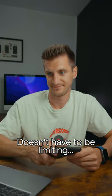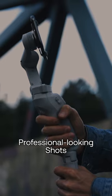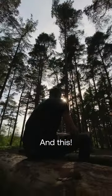Making content on your phone doesn't have to be limiting. With just a few tips, apps, or tools you can get really professional looking shots like this and this. Now one thing that always gives it away that it's footage from a phone is the exposure, and when you get that wrong it looks fuzzy or grainy. However, there is a way to make it look more professional.